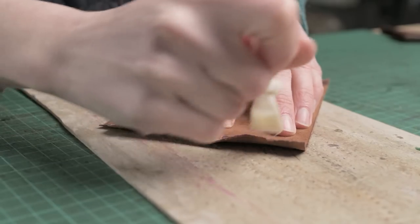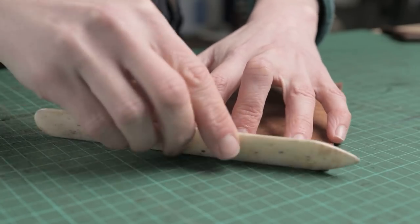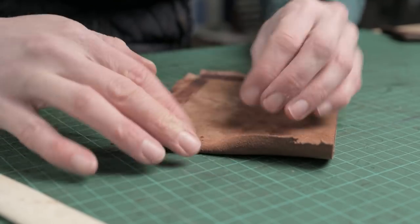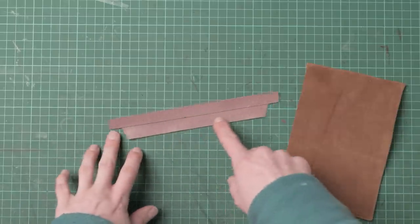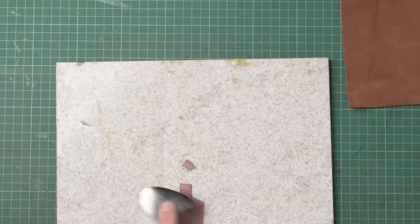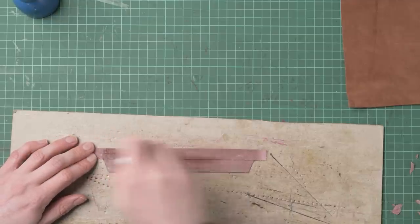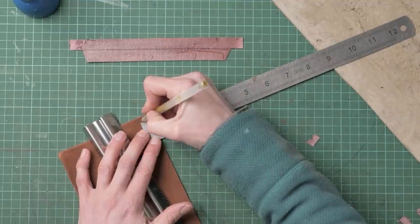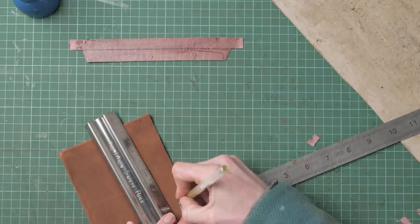Once we've done that we can glue these down again — I'm using contact adhesive for this — and then tap the edges down with a hammer. We should have something that looks a little bit like this. I've also gone ahead and cut out the pocket lining tab. I've drawn the central line on and I'm now skiving the two ends because these are going to wrap around the back of our pocket. We can now pop some glue on this, and because I'm using contact adhesive I can glue this and then put it to one side whilst I finish prepping the pocket. We're going to mark half an inch down from our raw edge on our pocket, and I'm using a gold gel pen here because that matches the color of the pocket.